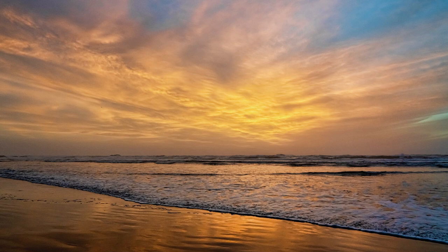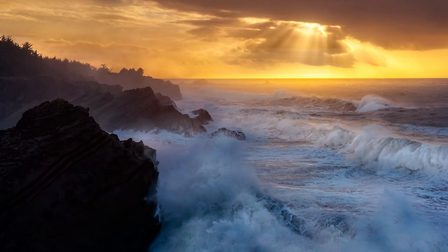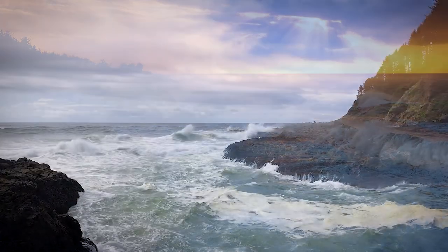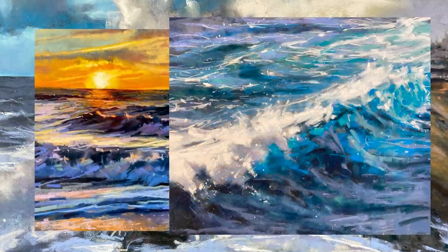The ocean is an elemental force of nature — beautiful, powerful, and ever-changing. If you've been to the ocean, I bet you can remember how it felt: the wind, the smell, the warmth or cold, the sound of the waves crashing. This is all part of what we'll be painting. It was such a pleasure to do these pieces and let those recollections wash over me as I worked. I know you'll experience that too.